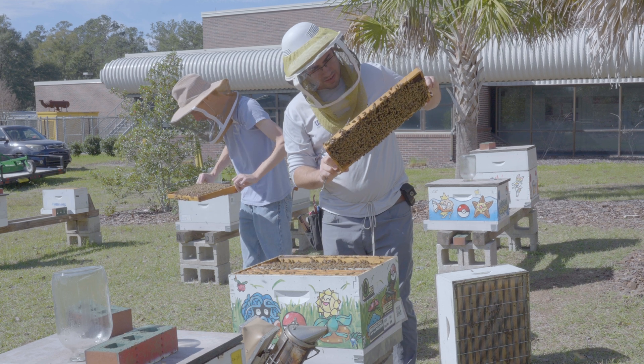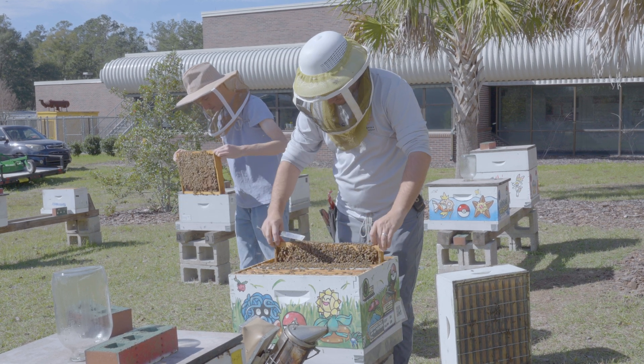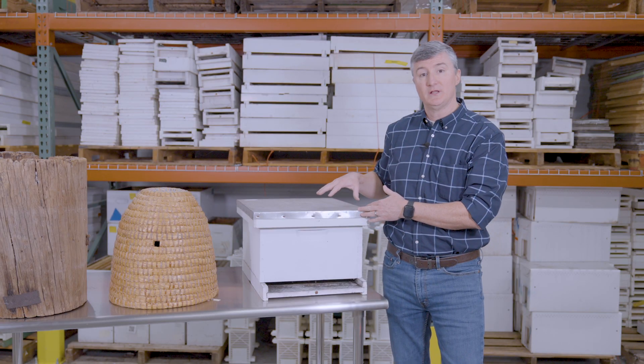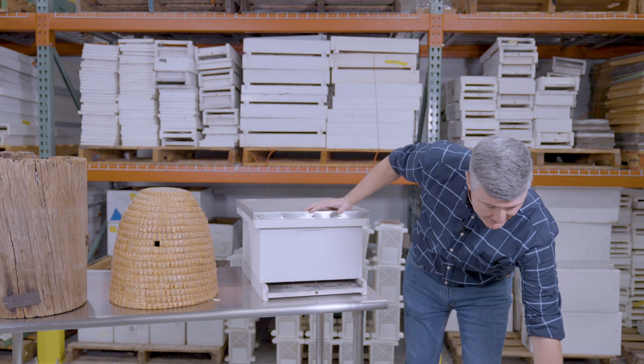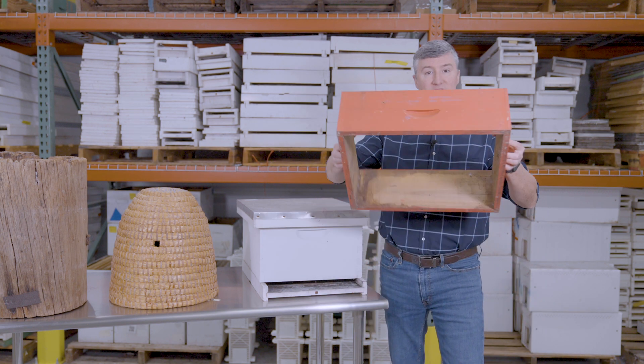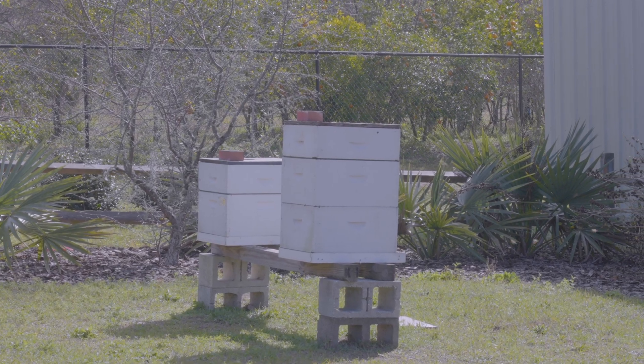Today there are many different movable frame hive types. This is probably the most popular — this is the Langstroth hive, and this particular hive grows simply by adding boxes on top of the next box. So it grows vertically.